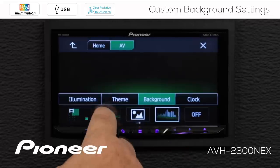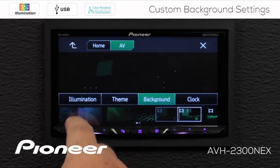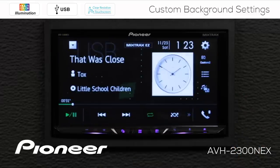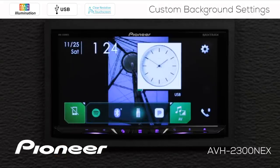I can choose the spectrum analyzer, one of the motion screens, or any of the other still images held in the system. For right now, I'm going to choose this motion screen on my AV screen. Now I'm going to hit X, and you can see we're on the AV screen with that motion image happening in the background. If we hit the home button, we have the image we put into the home screen.